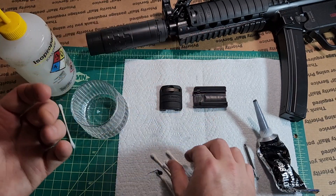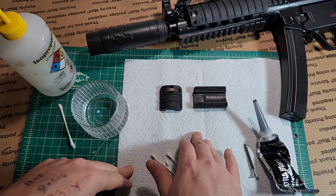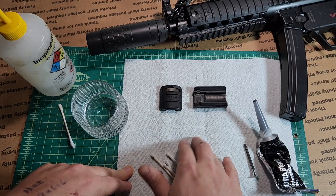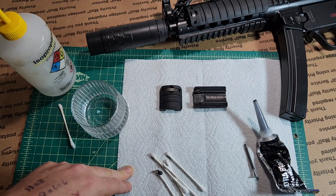The cure time is 24 hours for a full cure, and it'll start to harden up after about an hour, but I would wait the full day before putting it on your rail. That should be all you need to get it to stop wobbling around.